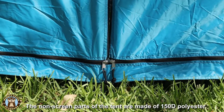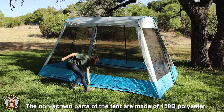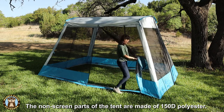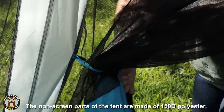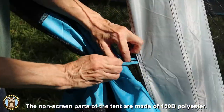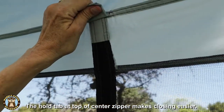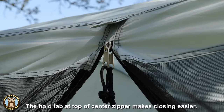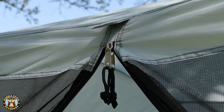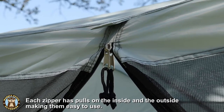The two long sides open up with zippers. There are three zippers on each long side — one in the center and two on the bottom. There are tie backs for each door, one on each side. For each of the center zippers, at the very top there is a tab, which is very helpful when you're starting to close that zipper — it gives you something to hold onto to pull the zipper pull down. Each zipper has a pull on both the inside and the outside.